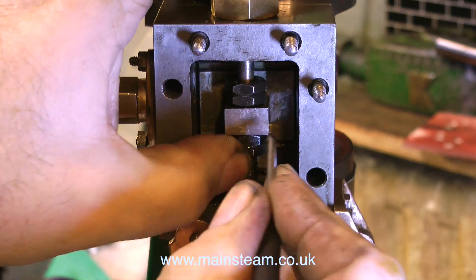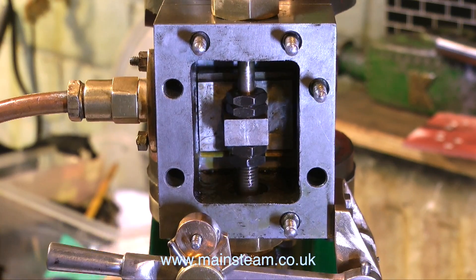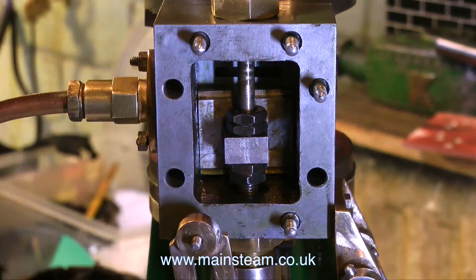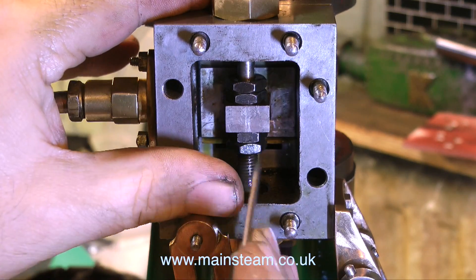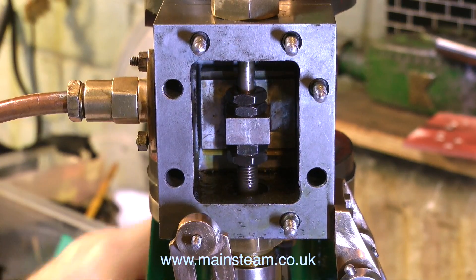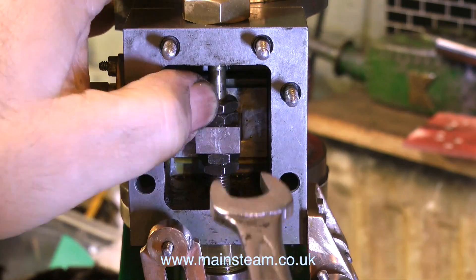The birds started to sing and the sun came out, and I was able to accurately position the slide valve. It only just works as I said — it's right at the top of its travel — but it'll be okay. The engine times reasonably well. Admission is not quite as early as I would like it, but you can't have everything.